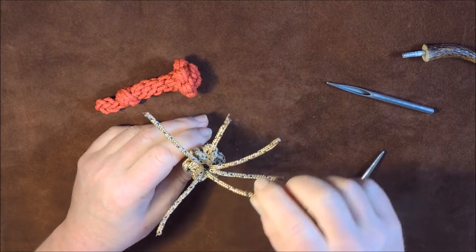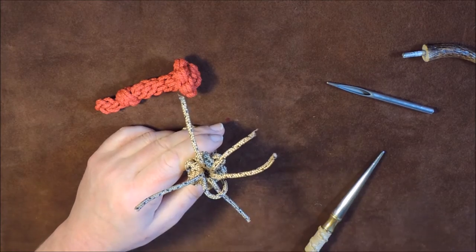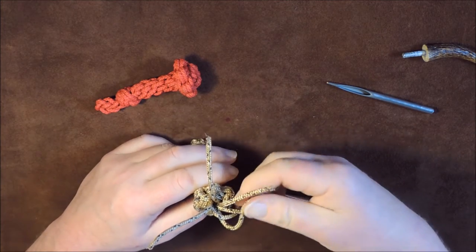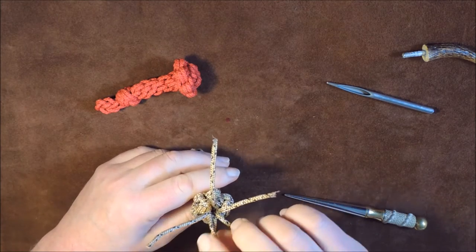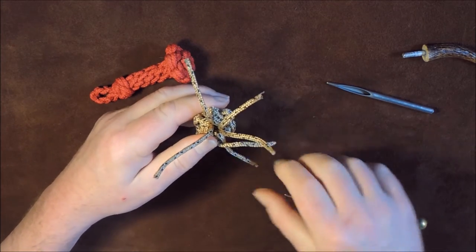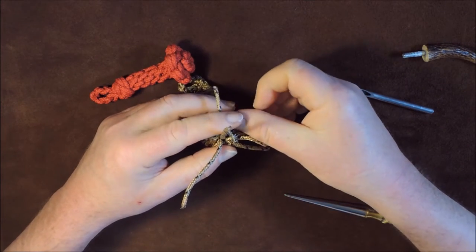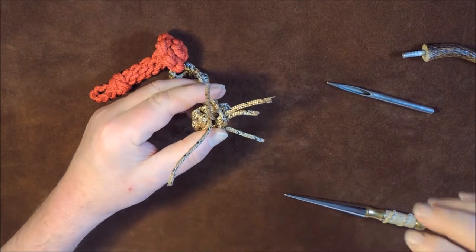To crown them, all I do is take the first one and pass it over the second one like so, and leave a loop there — because we're going to use that loop at the very end. Then take this one, pass it over the next one like so, hold it in place. Take that one over that one forming a loop, that one over the next forming a loop, that one over the next forming a loop. There is another video on crowning — I'll put that at the end as well just in case you can't see this properly.